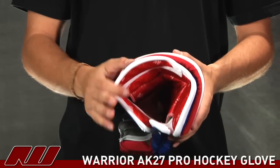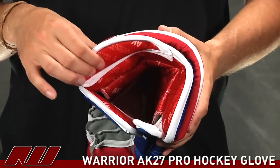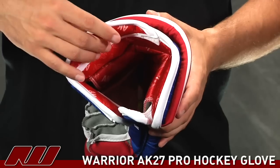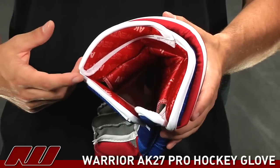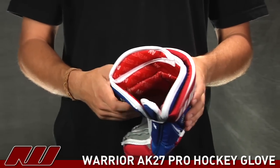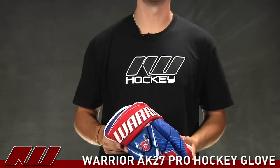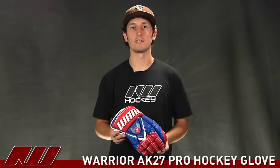Taking a look at the inside liner, it has that AK-27 print on it, which is a V-Tech liner. It has a really nice, slick feel to it. It's going to wick away some of the moisture, as well as giving you that nice, dry fit. So once again, this has been just a quick look at the Warrior AK-27 Pro Hockey Glove here at Inline and Ice Warehouse.